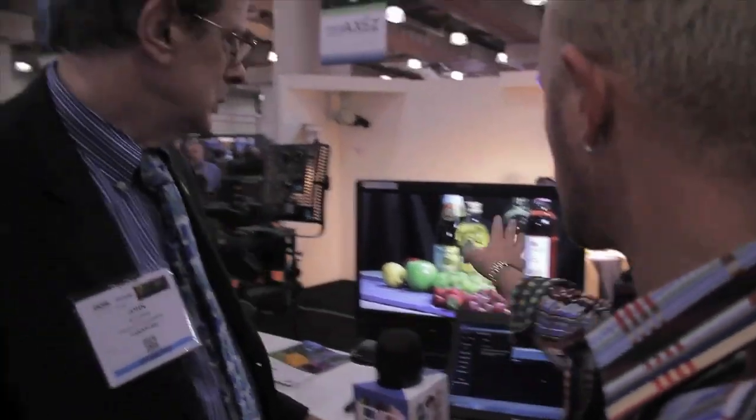Now, the picture quality — can you tell us a little bit about that? The picture quality is basically the same as our smaller ENG cameras, like our most popular small TV station camera right now, the PX270. The sensors are the same and the DSPs are the same. So basically what we're getting is a kind of low-to-mid-end broadcast picture quality.